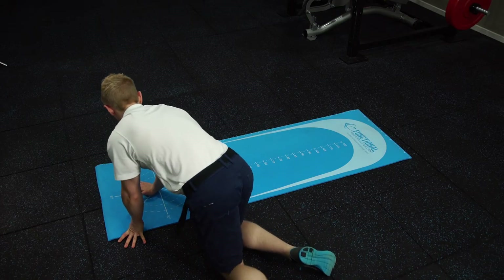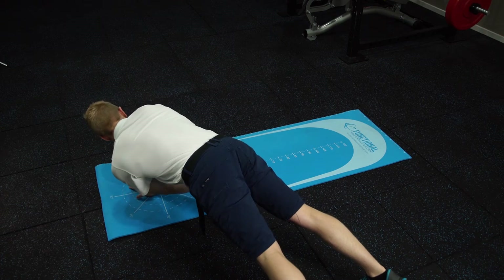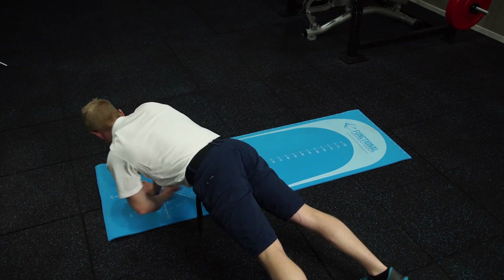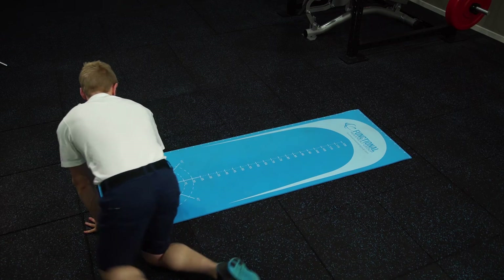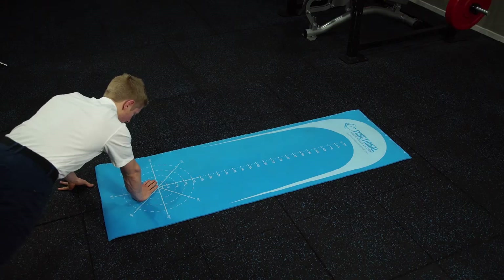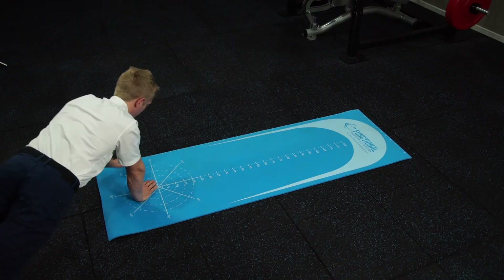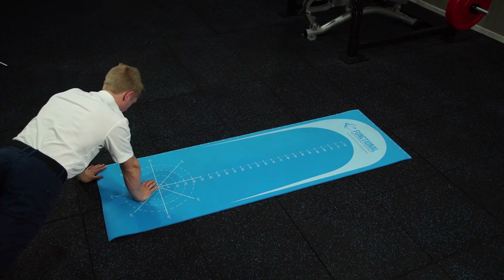We then get the patient to set up in a similar way in an infralateral and a supralateral position. Starting with their palm also against the 90-degree line, reaching along the measurement line, we can then take another measurement in this angulation. Getting the patient set up now in the supralateral angulation, we can then measure with the patient reaching over the top of their hand. There should be no difference between the dominant and non-dominant arms when testing this.